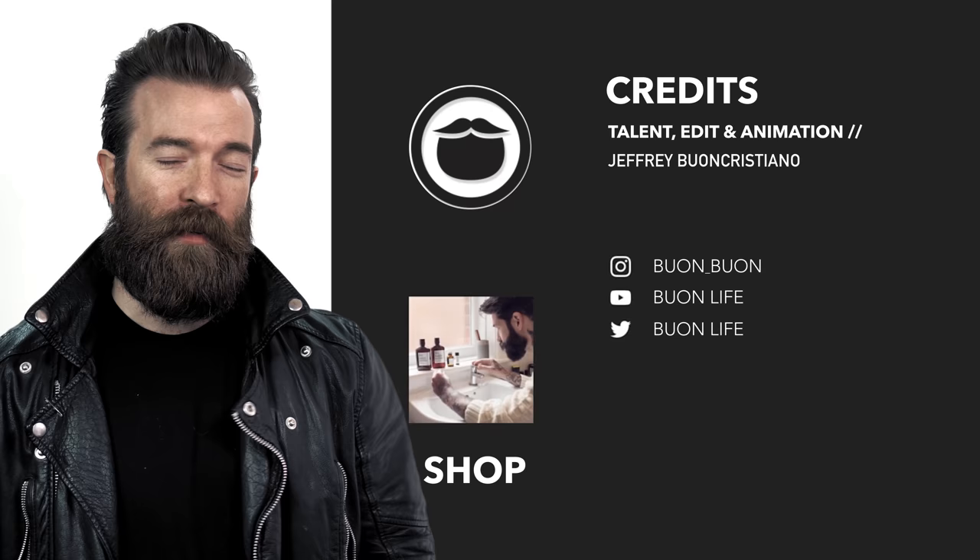That's about it. I'd love to hear what you guys have to say — if I missed anything, throw it in the comments. Until next time. Be sure to treat yourself with some awesome Beard Brand products over at the shop, and if you're not already a subscriber, please do that and enjoy the videos. Until next time — beard on.